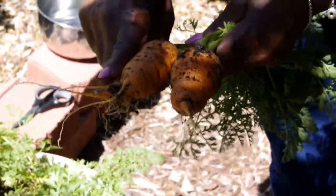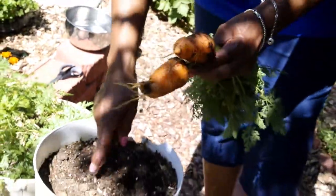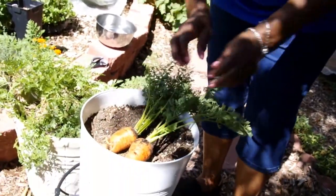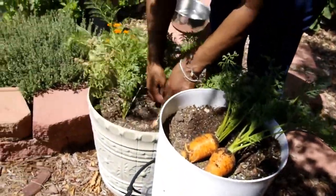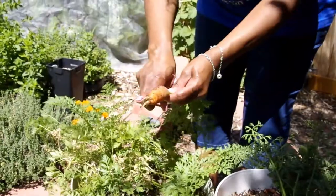They're shorter — finger length — and much sweeter. And as you can see, there's no deformity. Just a little bit of deformity here, maybe from a small rock somewhere in the soil, but it's still a good carrot. Here's the next one — another finger carrot.